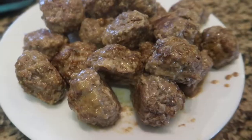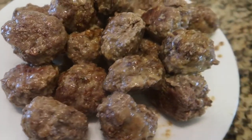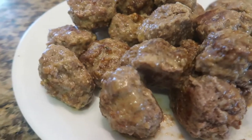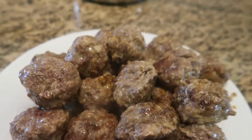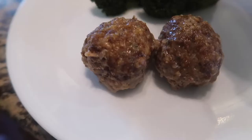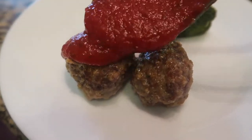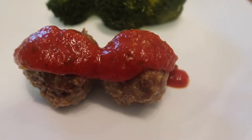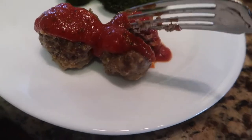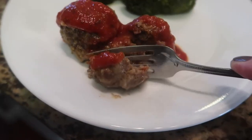These meatballs are so versatile. I made barbecue meatballs for our birthday party recently. We also make these meatballs with tomato sauce or spaghetti sauce with gluten-free pasta, which is what we did tonight. I also made crock pot cocktail meatballs with grape jelly and barbecue sauce. This is a really great staple recipe, and a lot of toddlers really like meatballs as well.